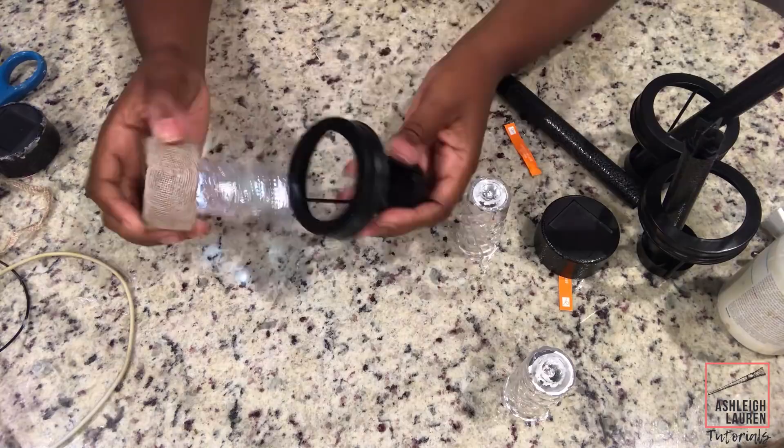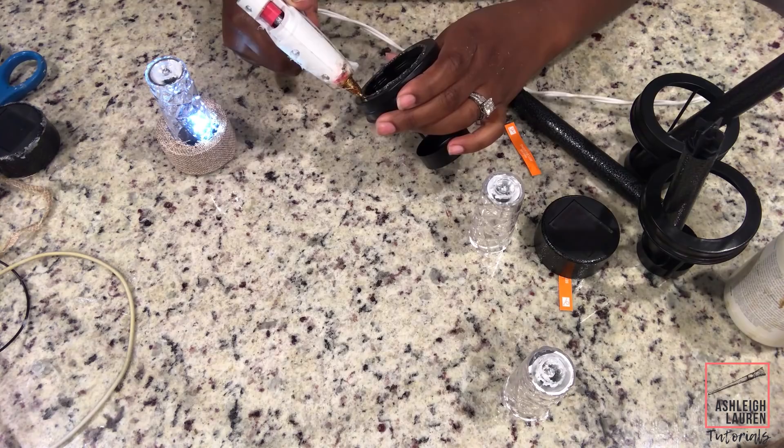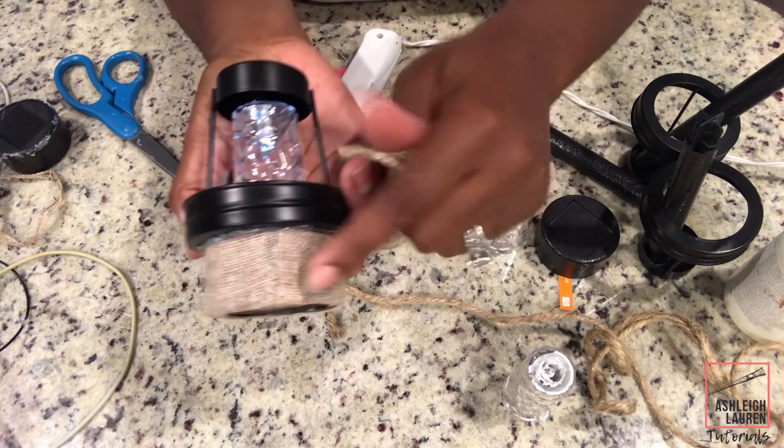Now we're just going to glue our light to the top of the tea light holder. Then I just used my twine to hide the seam in the back and also some of the glue that was around the top part of our solar light.